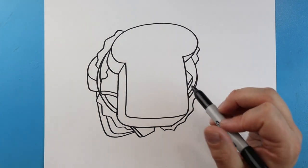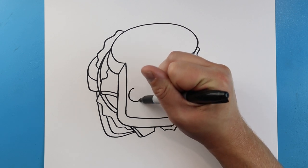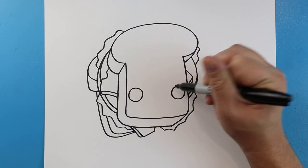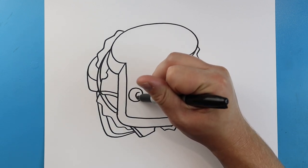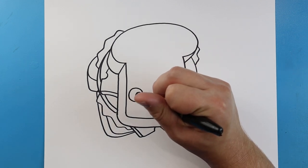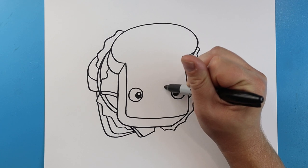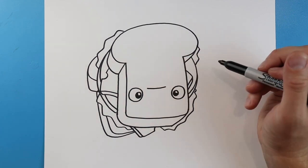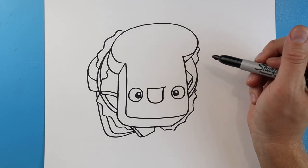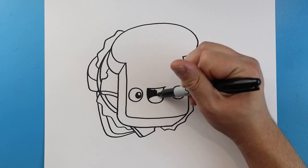Now to finish off our bologna sandwich we want to make a little face on it. I'm going to start right here and add a circle for an eye, leave some space, and make another circle for an eye over here. I'm going to add a circle inside each one with a smaller circle at the top that I'll color in most of, leaving that little circle white. Starting here I'll make a smiley face — a line that comes down and back up — then add a little curved line and color this part of the mouth.